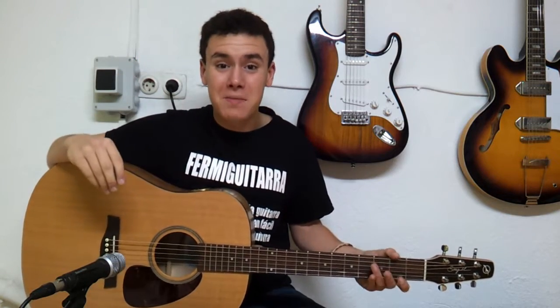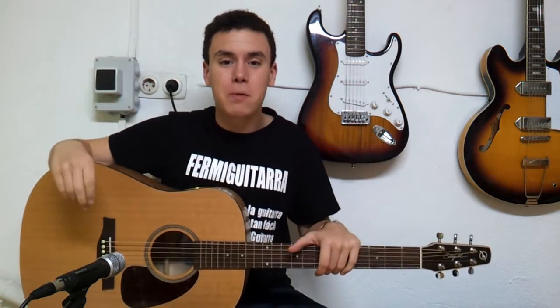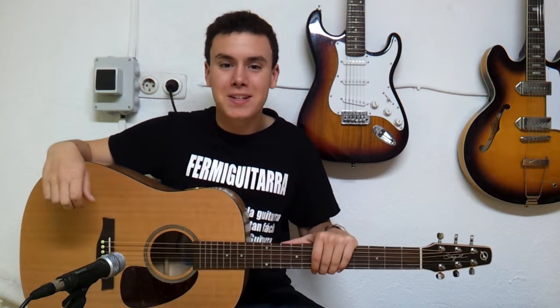Hola guitarristas y futuros guitarristas, bienvenidos una vez más a Fede Mi Guitarra. Ya sabéis que es el sitio web donde encontraréis los mejores tutoriales para aprender a tocar la guitarra gratis y en español.